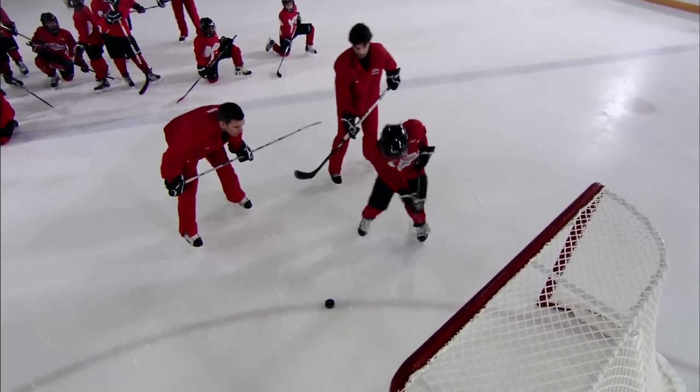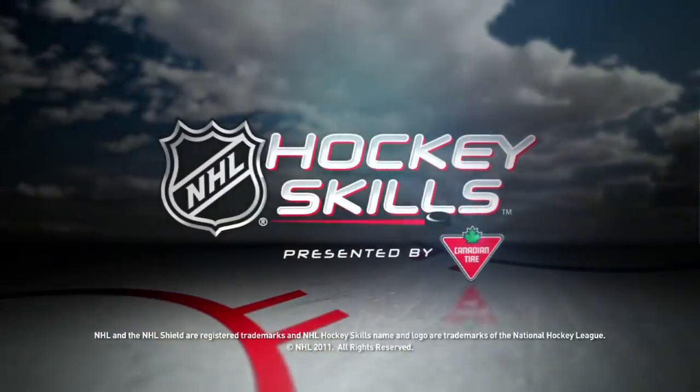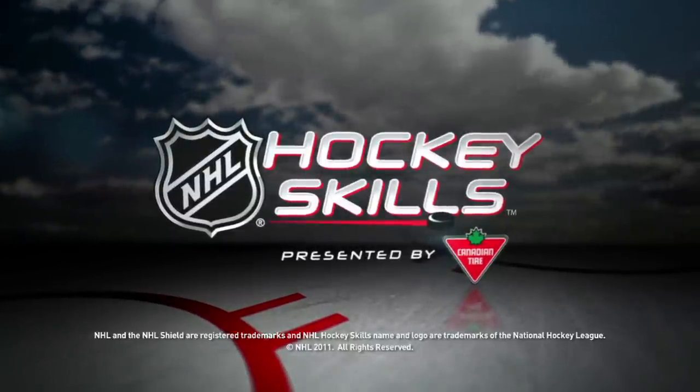Good job. Flick it. There you go. Way to work. Look for more NHL Hockey Skills presented by Canadian Tire on NHL.com.